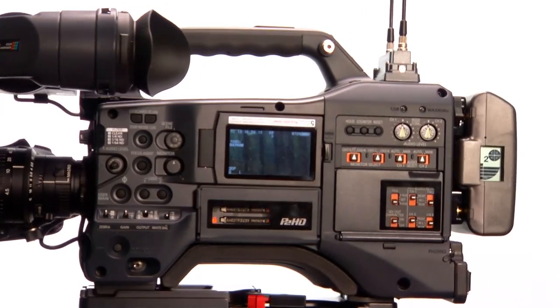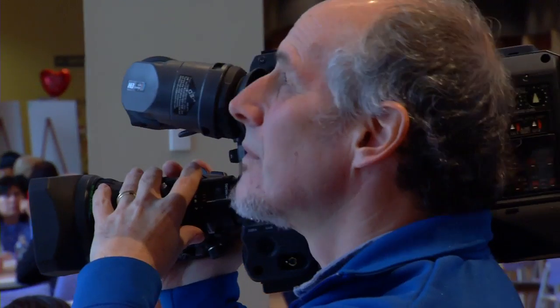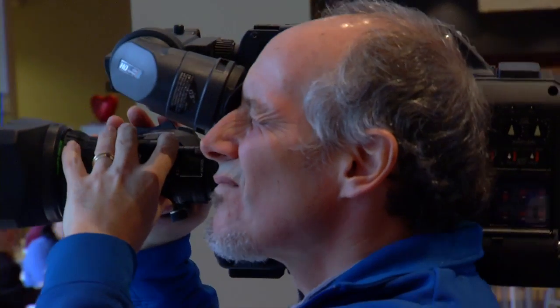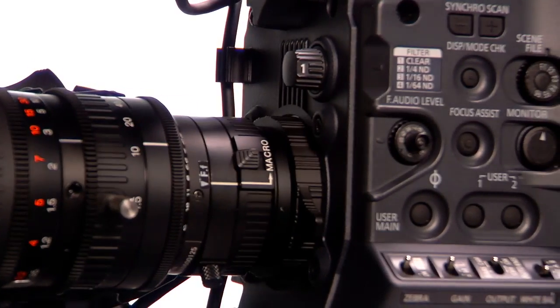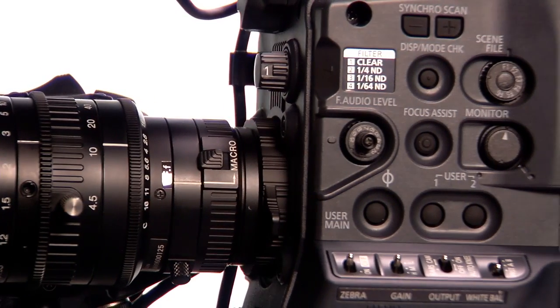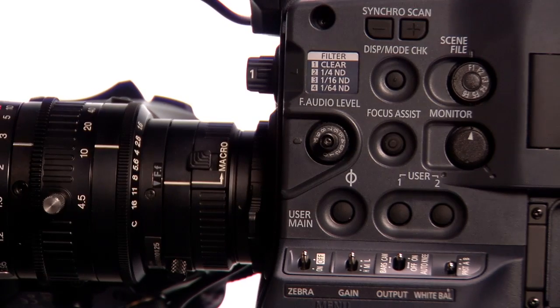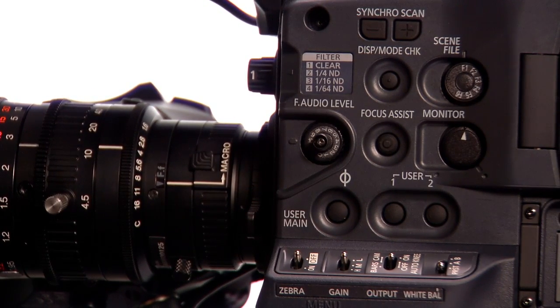It's 8 pounds without the lens, 12 pounds with lens and battery on the back end of it. It is uniquely hand-holdable very comfortably. It balances well on the shoulder. All of the controls are on the shooter's side of the camera, and we did that purposely so that everything is within easy access.